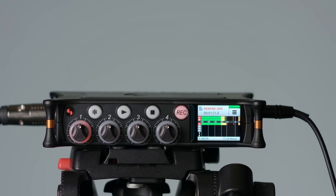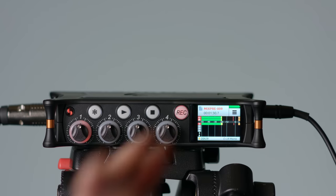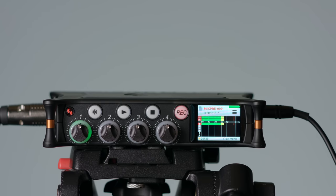Now if you go crazy and you're hitting the limiters constantly, things won't sound nearly as good. A limiter is not going to save you in every situation. But if you only have a periodic case where a transient goes up high or somebody gets really loud for just a short period of time, a limiter can do a lot to help you.